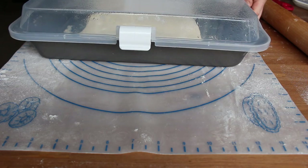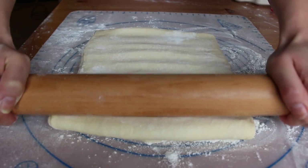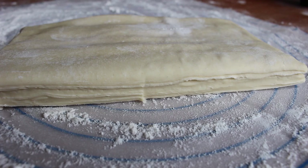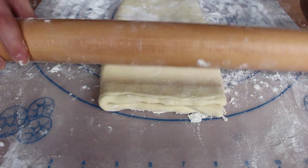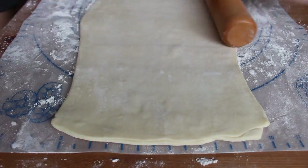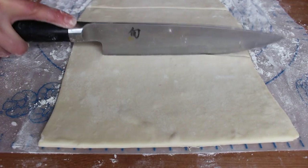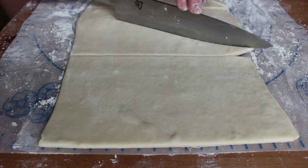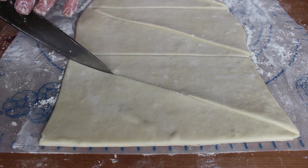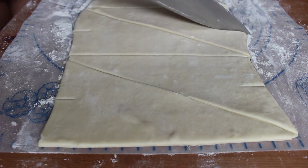Wrap it back up and put it in your fridge to rest for another hour. Then it's time to shape your croissants. It's easiest to split the dough and work with half at a time unless you have a lot of counter space. Roll your dough out to about 18 by 9 inches. I'm cutting this batch into 8 triangles for medium-sized croissants. 6 pieces will give you larger cafe-style croissants and 12 pieces will give you cute little mini croissants.